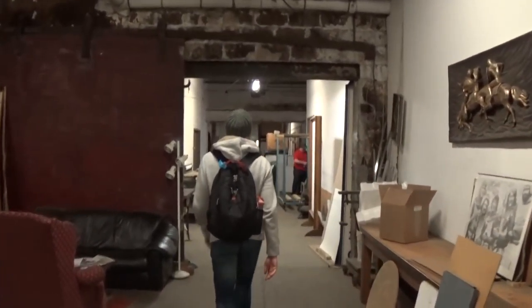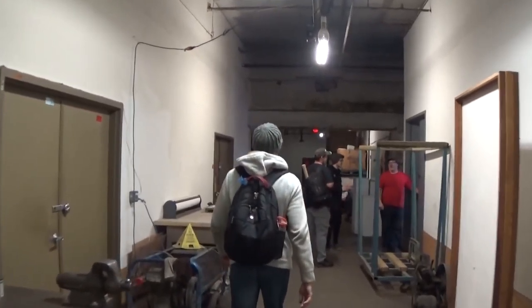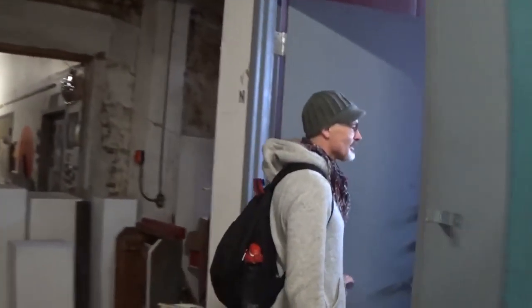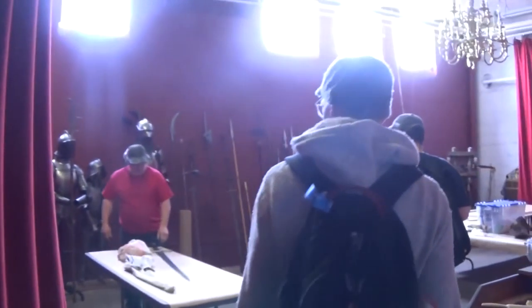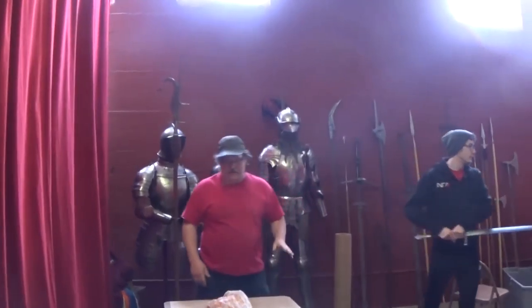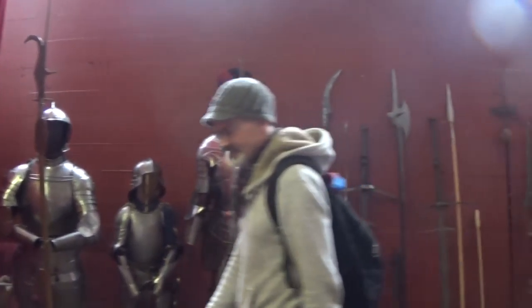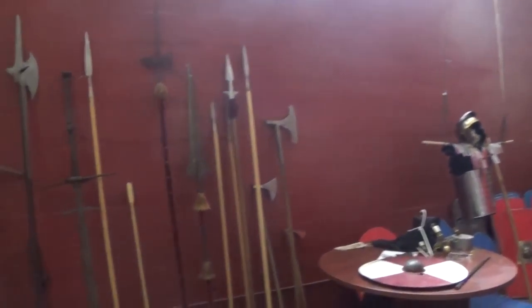Now this is the place to be — the real armory. All the pole axes and pole arms and spears.